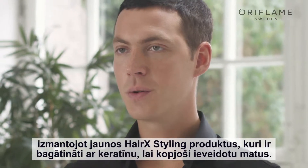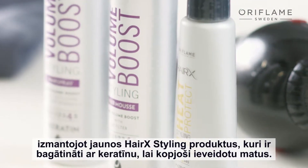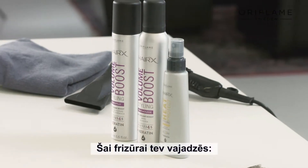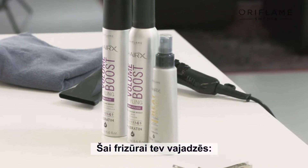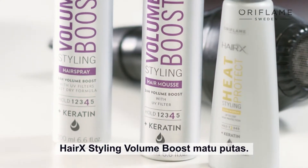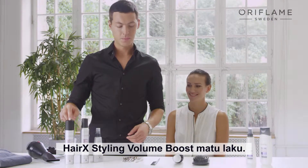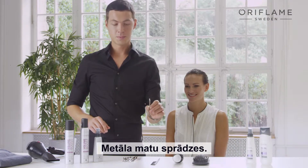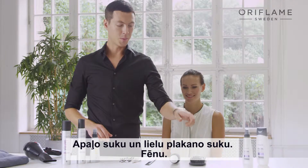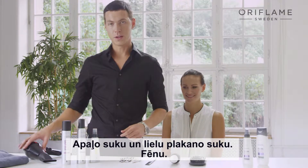I will be using the new HairX styling products that are infused with keratin in order to style your hair with care. In order to achieve this look, you will need the Heat Protect Leave-In Spray, Volume Boost Hair Mousse and Volume Boost Hairspray, Metal Clip, Rat Tail Comb, Round Brush, Paddle Brush and a Blow Dryer.